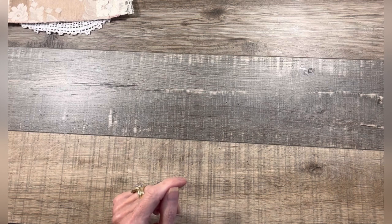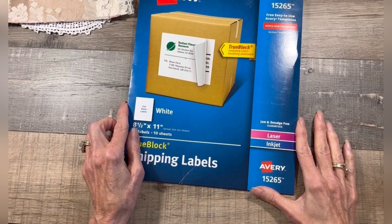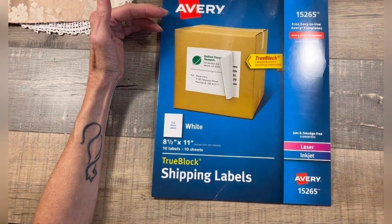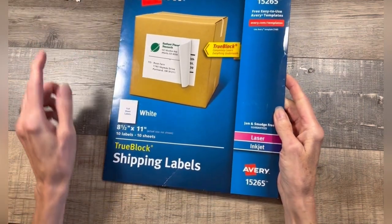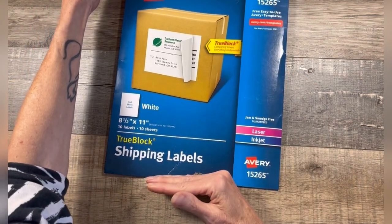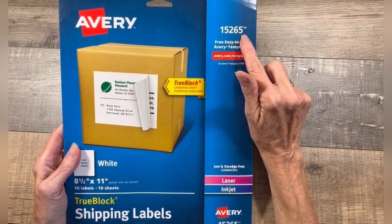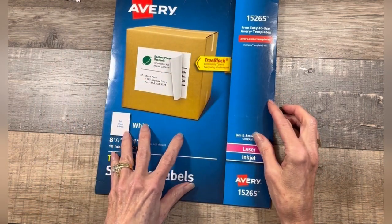Let me show you what you're going to need for this. These are Avery shipping labels, and this is a full sheet label — 8½ by 11, and the number is 15265. That is the identification code for these labels.